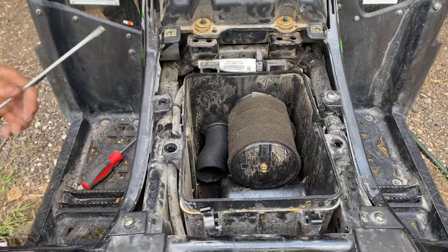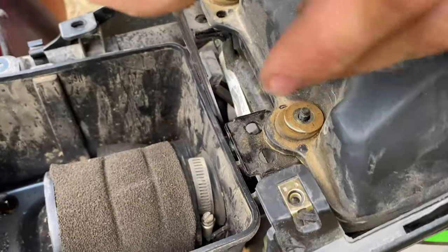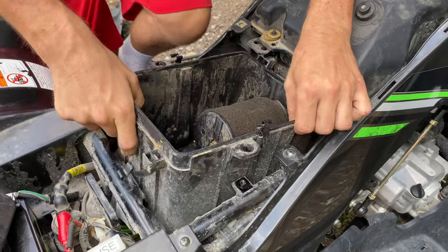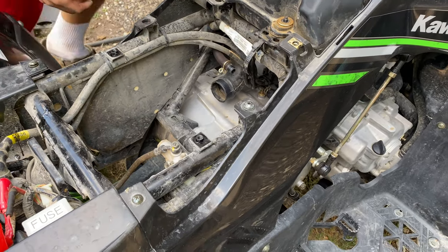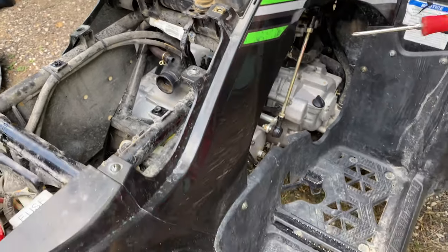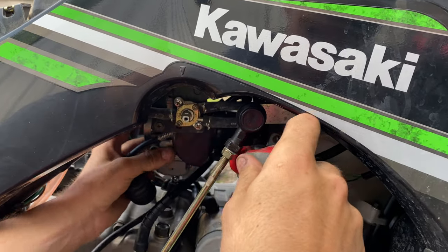There's a crankcase breather — let me see where this one runs. It runs right there. Just pry it out of there and then you'll have better access to the carburetor.